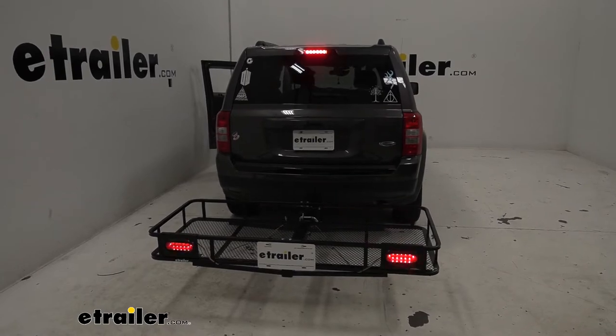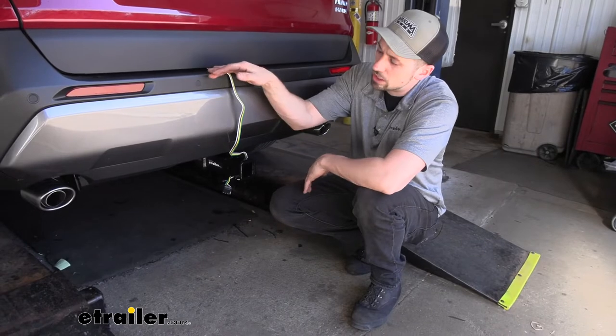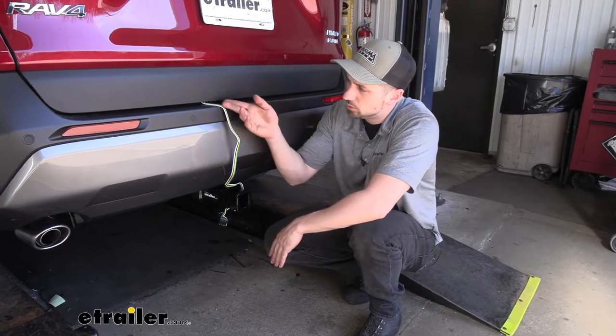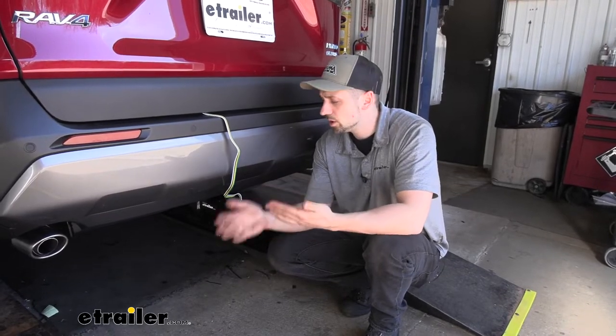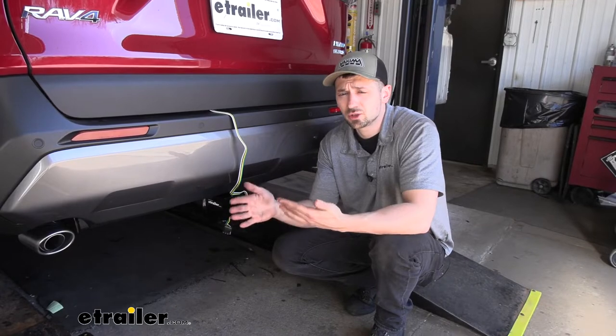In regards to mounting, we have a few different options. We have our trailer connector just routed out through the rear hatch area and loosely tied to our trailer hitch. When we're done with it, we can fold it up and store it inside the vehicle. This is going to offer the wiring harness the most protection, so we don't have to worry about any damage from the elements like corrosion, which could cause trailer lighting issues.